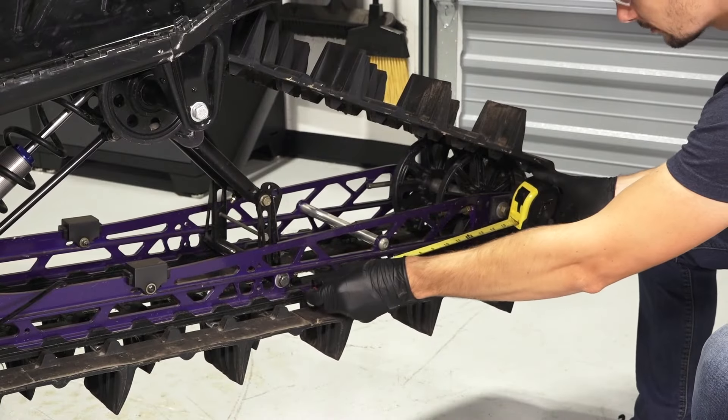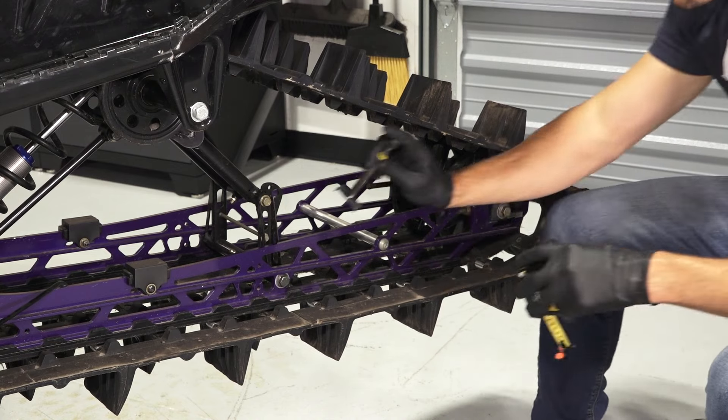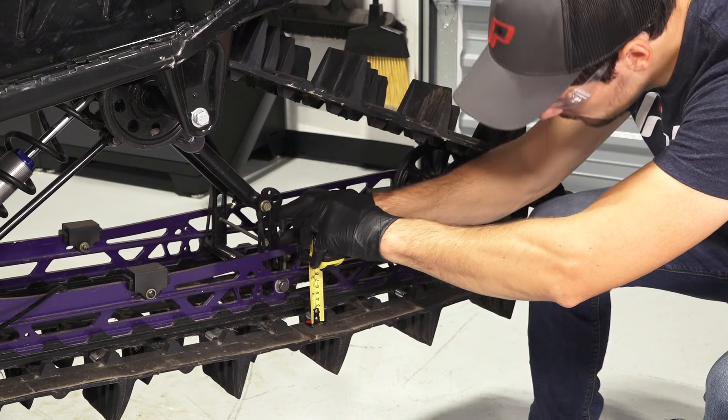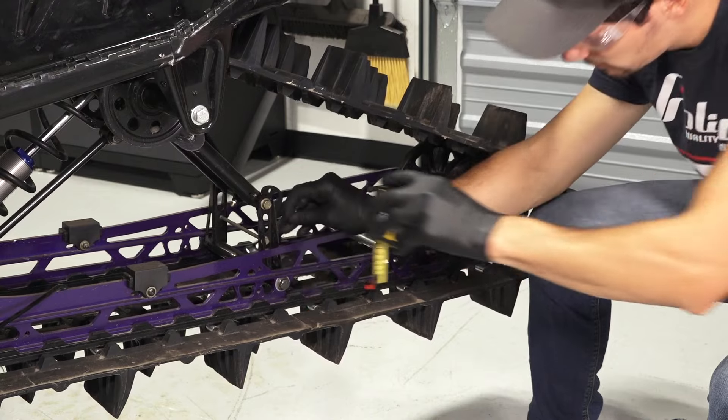5. Next, measure 16 inches ahead of the rear idler shaft on the track. Then, apply 10 pounds of weight on the track and measure the slack between the track and the rails. Reference your Owner's Manual for track specifications.